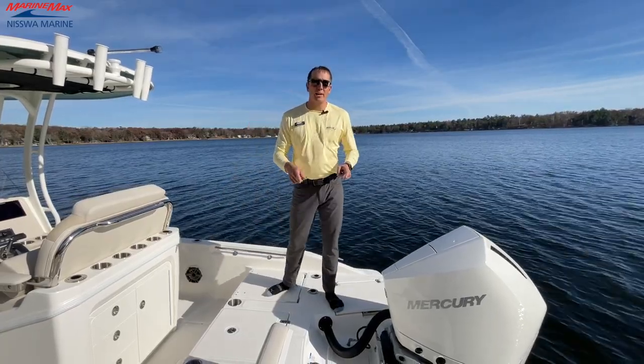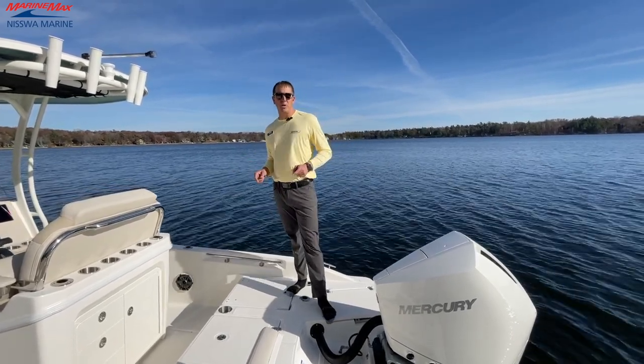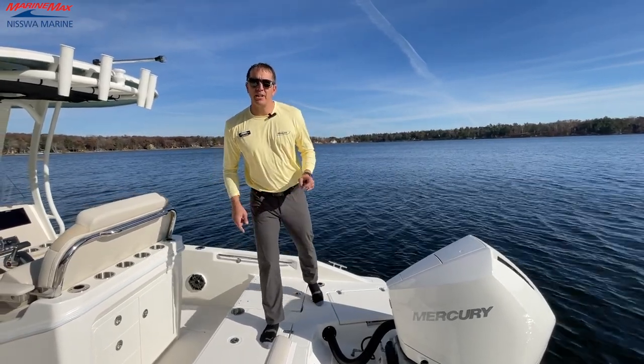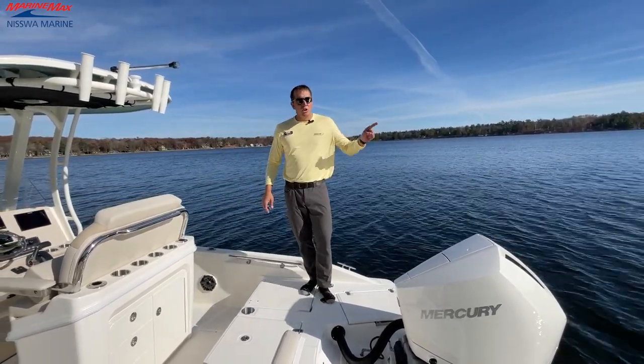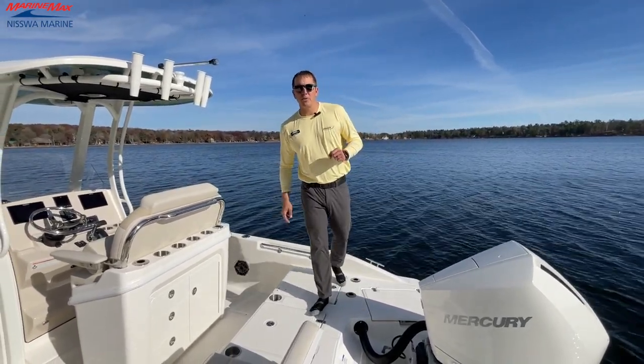That concludes the walkthrough of the product features of the Boston Whaler 250 Dauntless here at Nisswa Marine. Thanks for joining us. We're going to have more videos coming at you either at the Nisswa Marine showroom or right here on beautiful Gull Lake with Nisswa Marine, Marine Max, and Boston Whaler Boats.